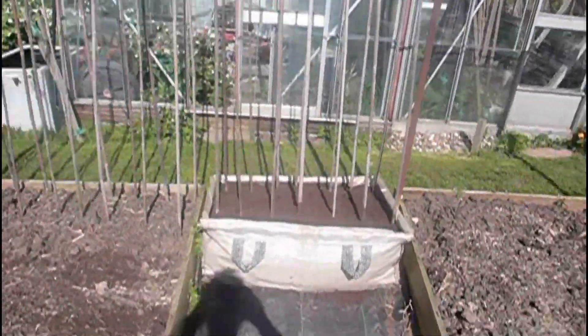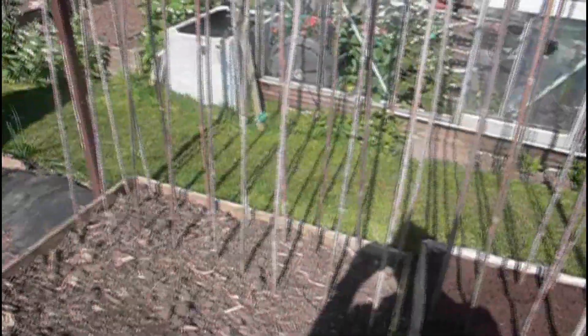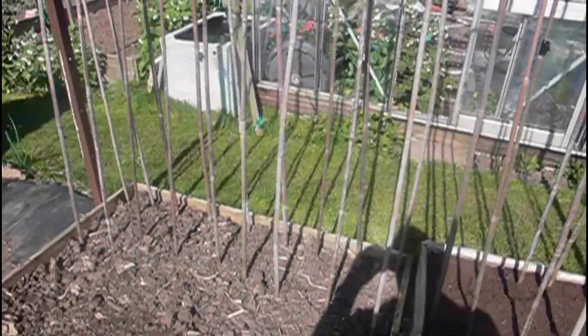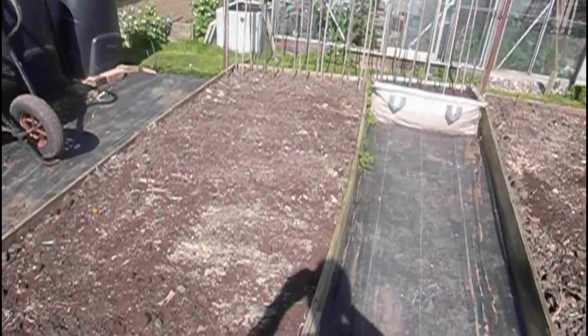My runner bean sticks are in, ready - all been composted - and we're ready to be planted later on near the end of this month. This is just a general purpose bed; there will be beetroot, leeks, onions, and bits and pieces in this bed.